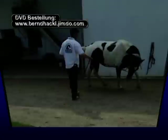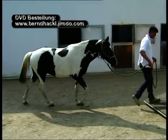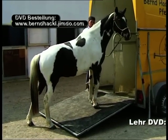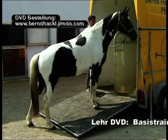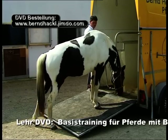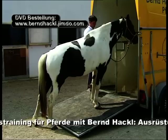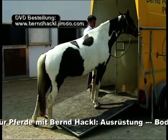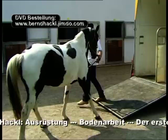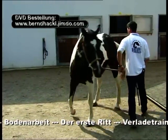Je länger ich mein Pferd übe, desto besser. Wir beenden die Übung und kommen zurück zur Laderampe. Mein Pferd interessiert sich, ist jedoch noch nicht allzu begeistert, in den Anhänger hineinzutreten. Ich beginne nun damit, den Stress etwas näher an den Anhänger heranzubringen.